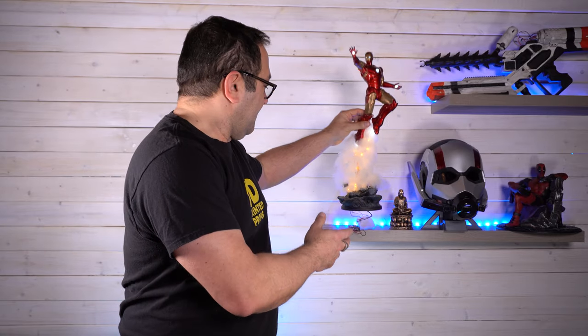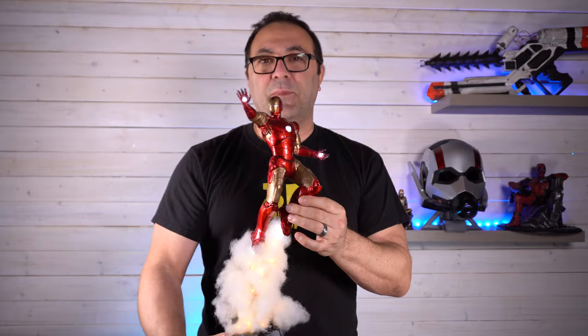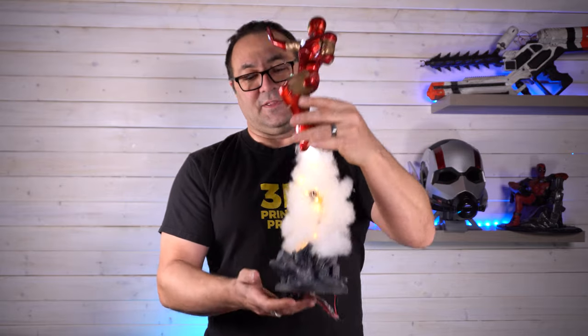Hey everybody, it's Kevin from 3D Printed Props. In today's video, we're going to work on another model from Sanix over on Malik's 3D Design. It's right behind me — this really fun Iron Man statue. I did this quite a ways back and am finally getting around to doing a video on it.